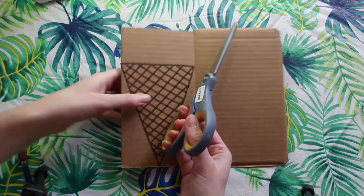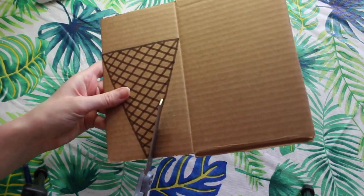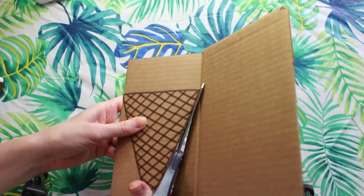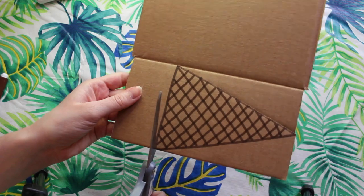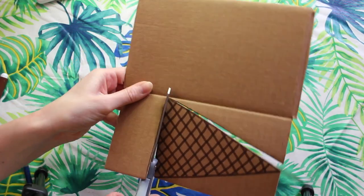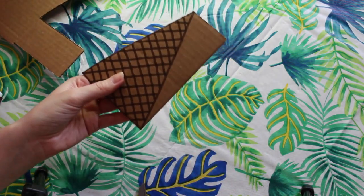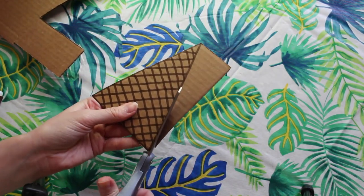Now it's time to cut out our cardboard. I'm going to use a strong pair of scissors and I'm going to make sure that I am always cutting away from myself. Make sure that you take your time when you're cutting out your cardboard because it can be very tricky. If you need an adult's help for this step, go right ahead and ask.